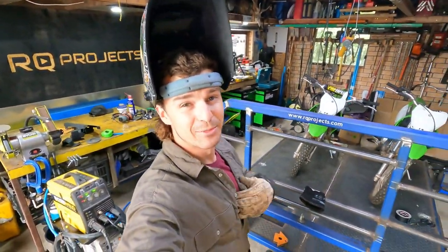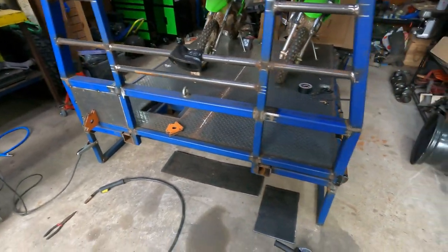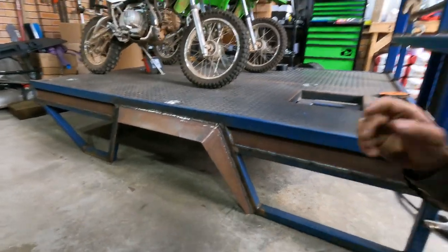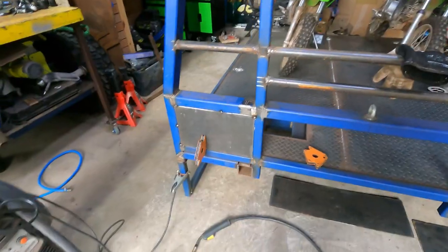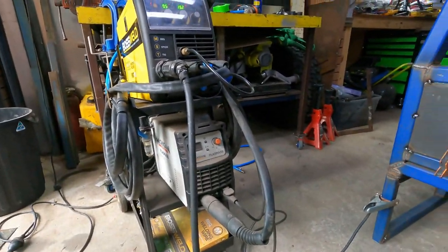Hi guys, welcome to the channel, I'm Roy, good to see you again. So we're back on the ute tray. I've done a little bit since the ute were last here. Not sure whether I had these wheel arches on in the last video — I've plated in between the toolbox and the side of the tray. We have put some little tie down points in the tray. I've just gone to put some checker plate into these to fill in this headboard and we ran out of wire.